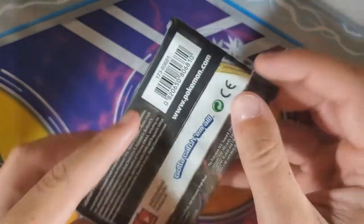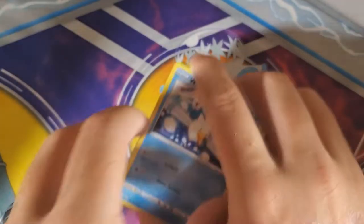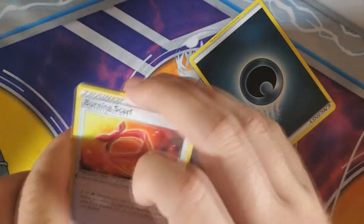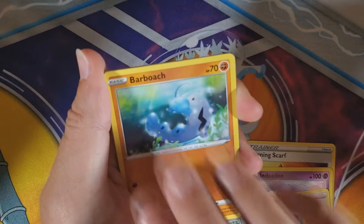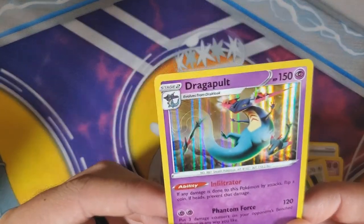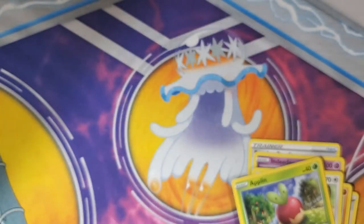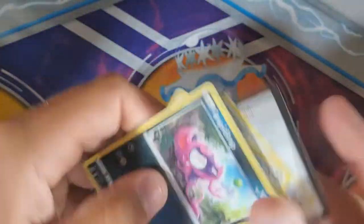At one point, Chansey had the highest HP and she held that for a long time. Then it started getting beat by the EX's and GX's. Well, she had the highest HP for a basic Pokémon. We've got Burning Scarf, Indeedee, Skyla, Wingull, Natu, Barboach, Snom, Applin, Barbaracle, and at the end is a Dragapult. I like him a lot — the ghost dragon. He's very popular. Barbaracle is one of Jay's favorite Pokémon.